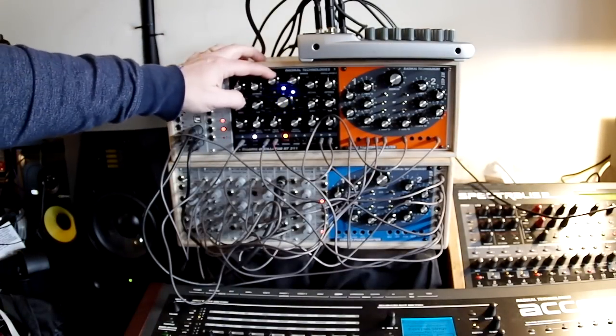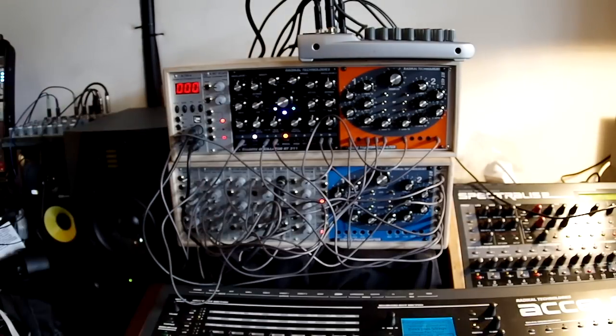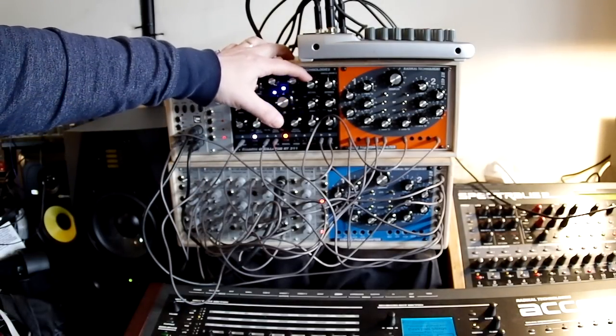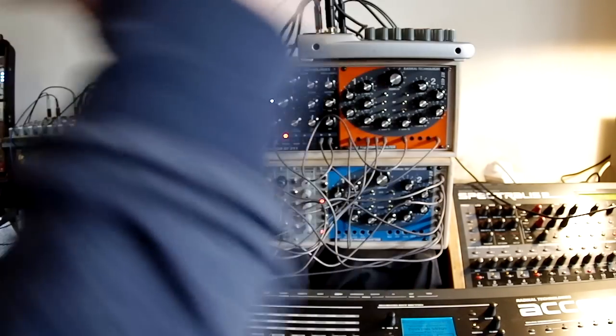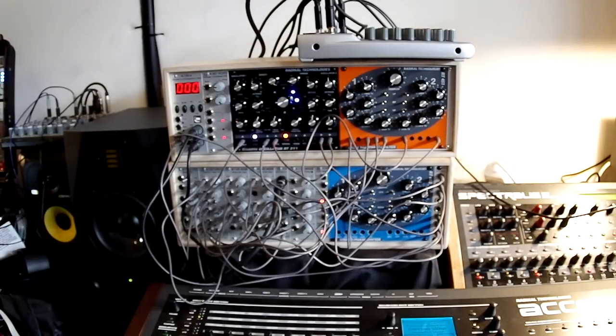If you add the density control, you have up to two times eight oscillators running at once. Here you can control the detune, and the different oscillators are then spread through the different detune settings, so that you have a really massive, big sound.